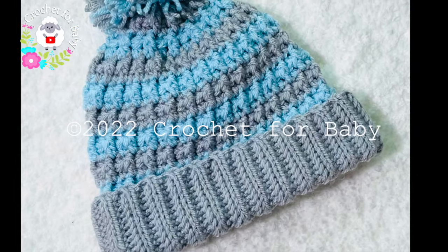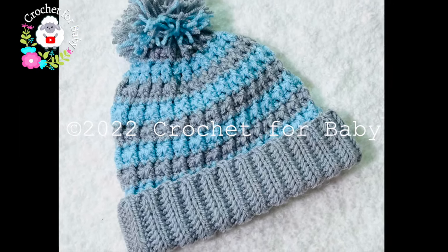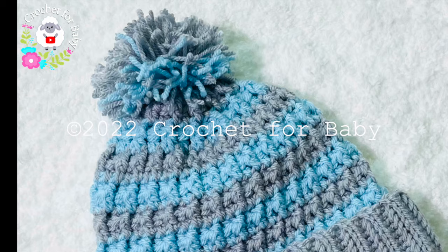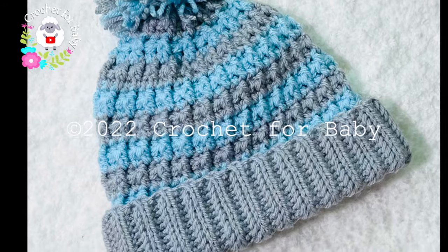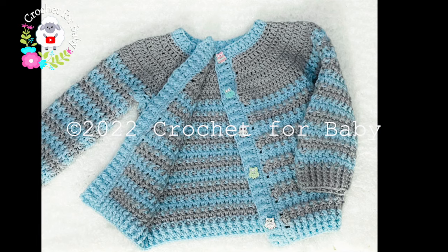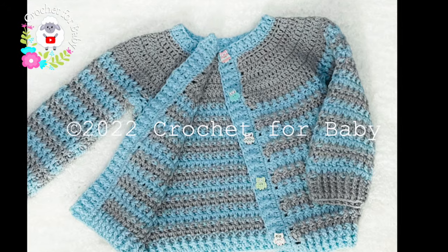Welcome to my channel. I hope you like and subscribe, and thanks for watching. In today's tutorial I'm going to show you how to crochet this hat. It's for boys and girls between two and five years old. I made it to match the little sweater that I showed you last week. In the information box below I'll go ahead and leave the link to that tutorial.